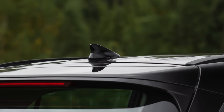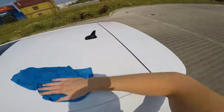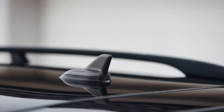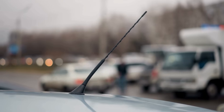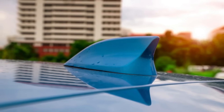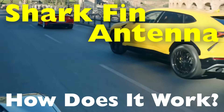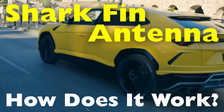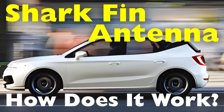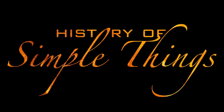If you've ever taken a close look at modern cars, you might have noticed a small fin-shaped structure mounted on the roof. This is called the shark fin antenna, and it has become a common feature in today's vehicles. Unlike the traditional long metal antennas that used to stick out from cars, this sleek design is more compact, aerodynamic, and visually appealing. But what exactly does it do, and why did automakers switch to this style? In this video, we'll explore the purpose of the shark fin antenna, how it works, and why it has become an essential part of modern cars.